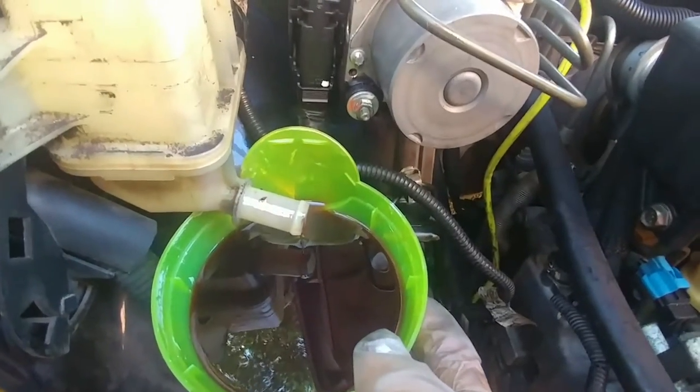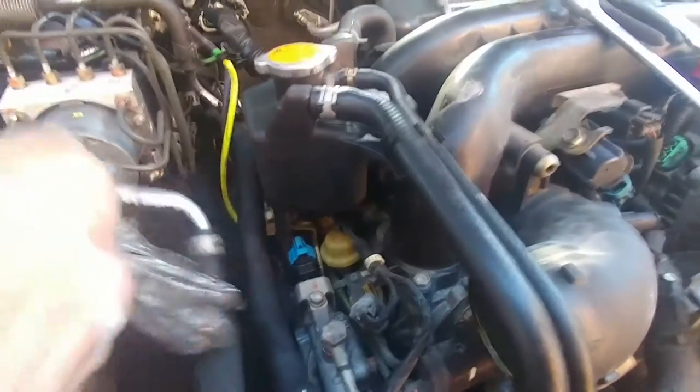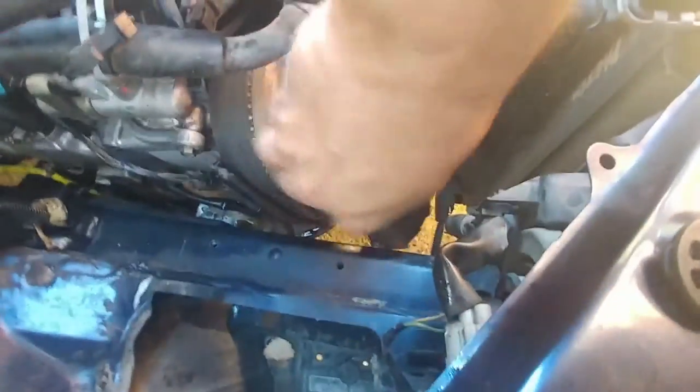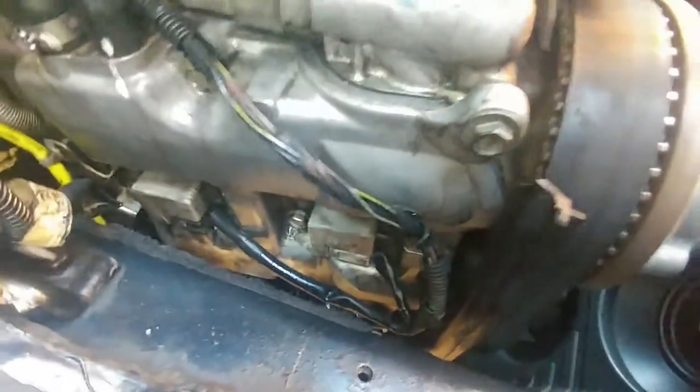Removed the hose, just clamped it back - be careful because there's still some fluid at the bottom. We tied it back to give us enough access. The timing belt cover - three bolts to get this part out. I broke this little part here, so we're going to have to figure out how to protect that belt. I don't think we have to take the back part out, but removing the front cover does give you more room.